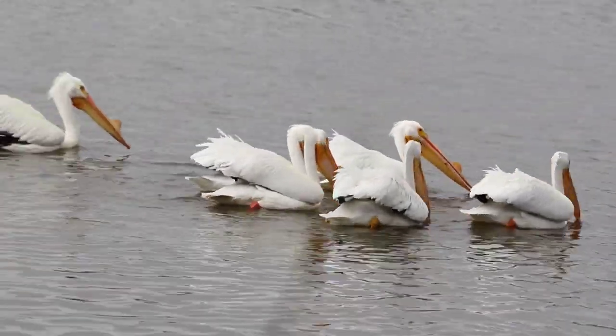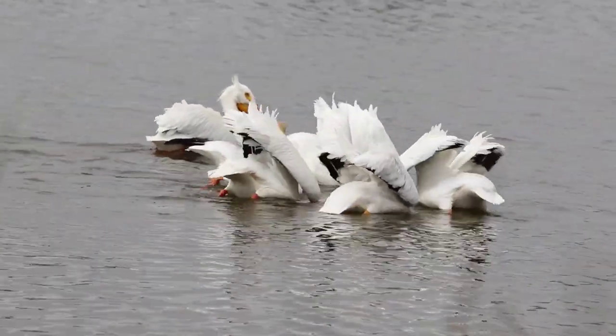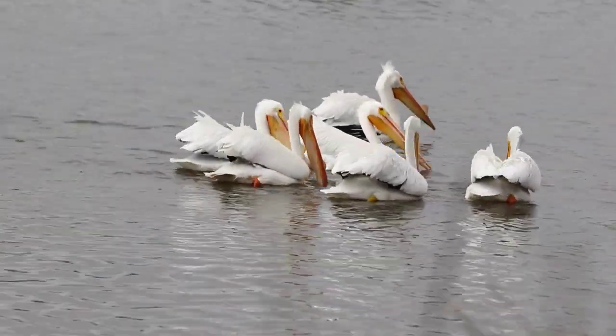Notice the newly joined member. He watched the others and joined the synchronized movements.